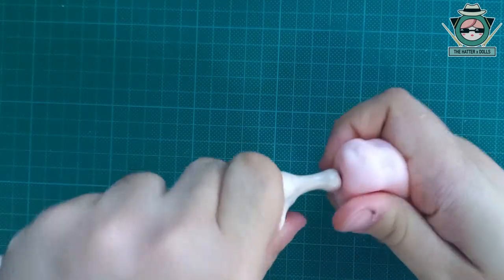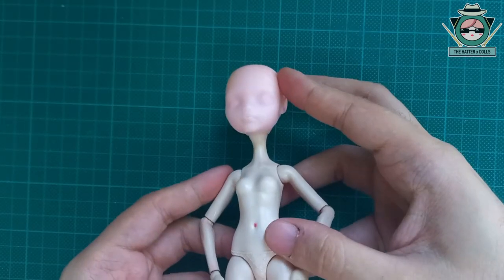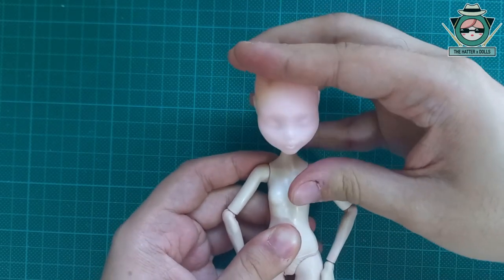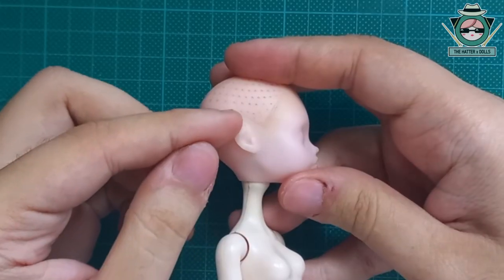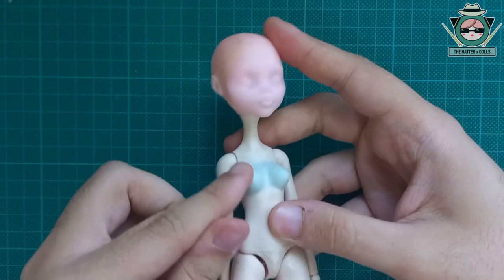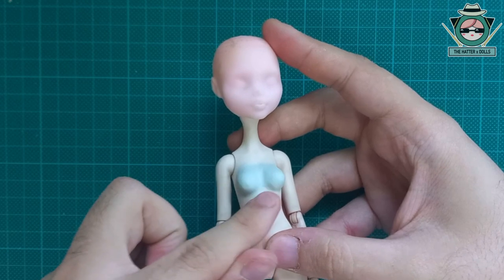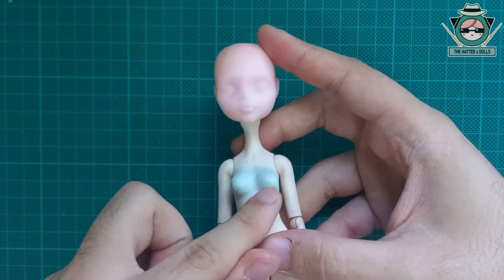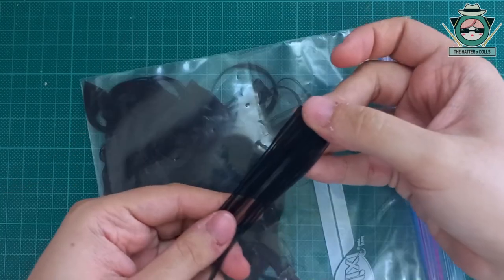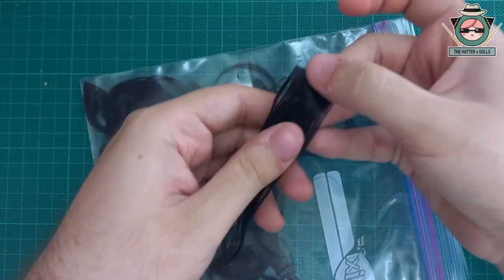Now I put the head back on the body and it looks proportionate. One thing for sure is that the neck looks longer. Off camera I sanded down the ears so that they look more human, and I also increased the bust to make it look more mature. I already prepared the hair using black yarn and to my surprise, when stretching them with the iron they have been quite long.